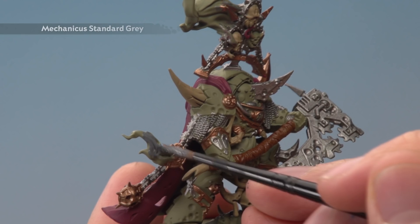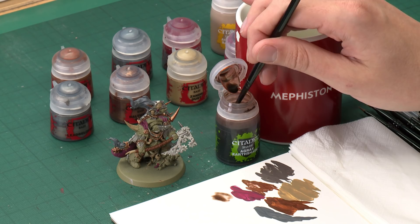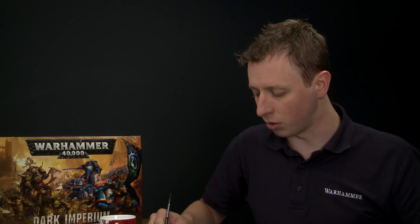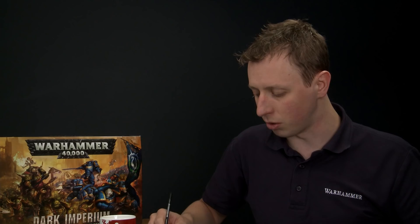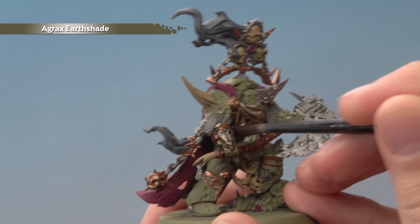Now that all base colours are applied, we're ready to bring them together and add depth by applying a shade over the entire miniature. The shade we're using is Agrax Earthshade. Use a medium shade brush and get a good puddle of it on your palette. Apply loads of it all over — it settles into all the recessed detail, really helping everything stand out. Give it about an hour to dry, and as it dries keep an eye out for pooling at the bottom of the miniature. If that happens, just move away the excess paint with your brush.